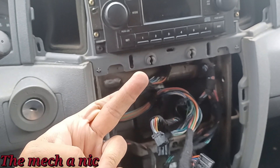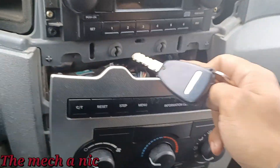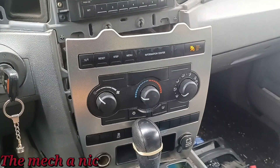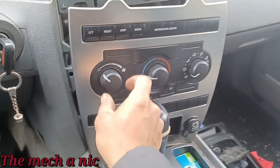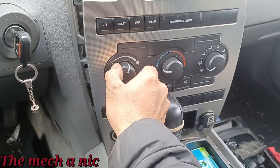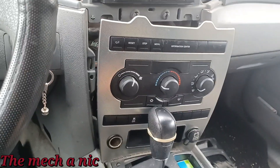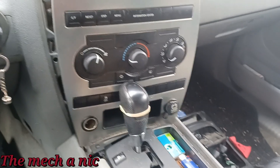Everything is plugged in behind here. It's the moment of truth — I have not tried it yet. Let's see if this blower motor works. The light came on — that's good. It works! Yes!